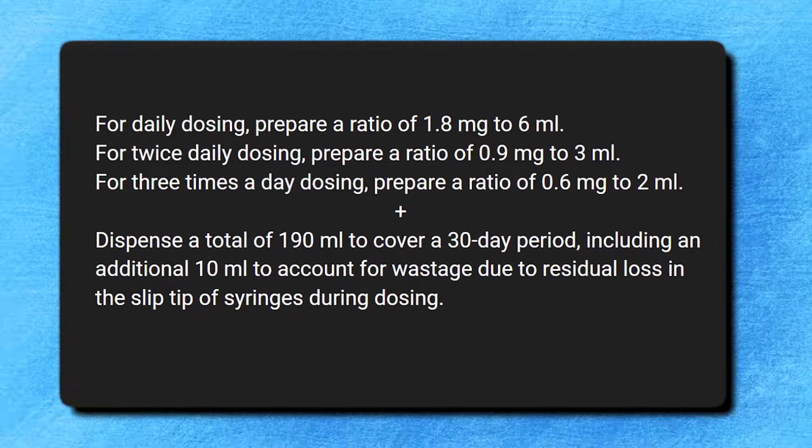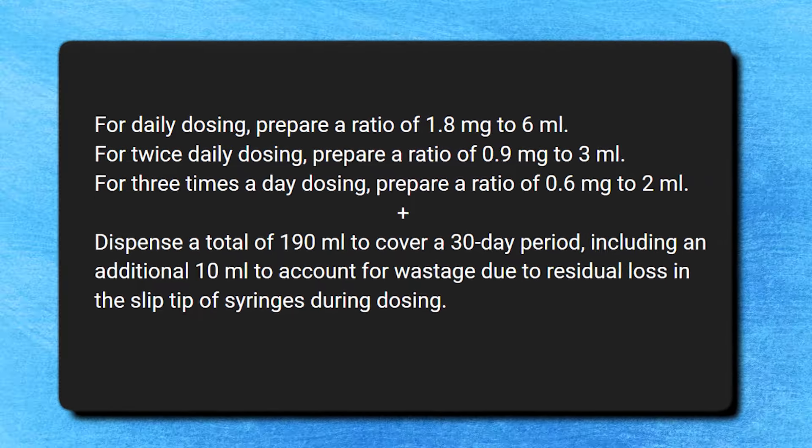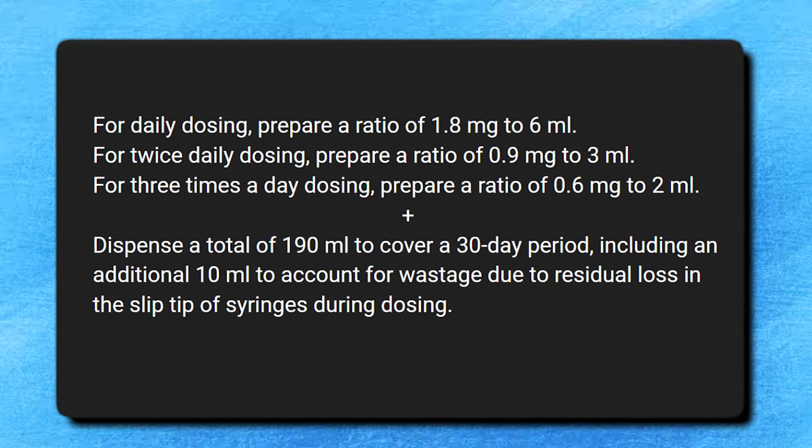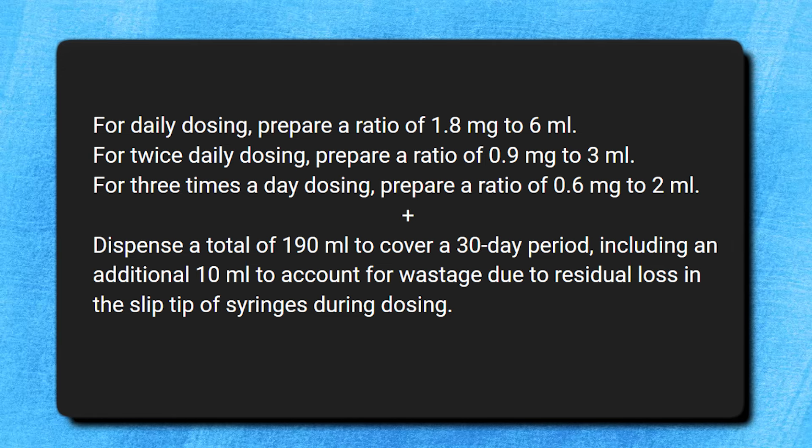You would still need 190 milliliters dispensed monthly for all of these, including an additional 10 milliliters for wastage. That's because we're only changing the concentration but want to preserve the easy math that allows us to remove 30 small increments per 30 days and have it equal that 5% reduction.